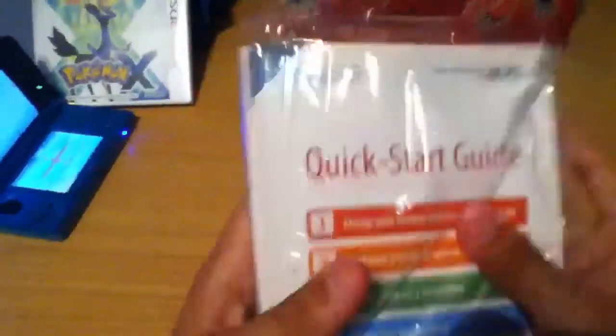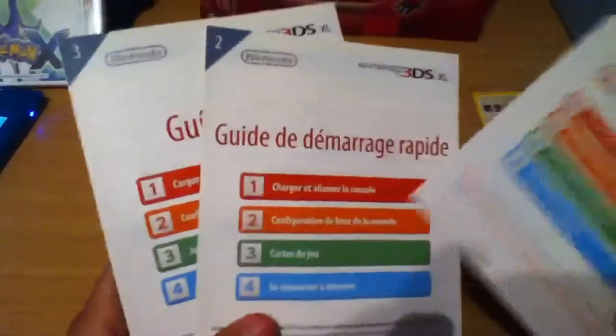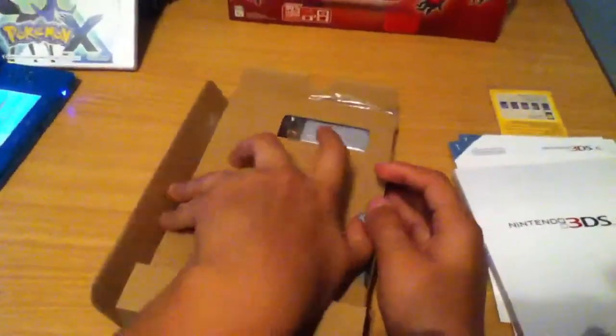There's a quick start guide. Let me just put this to the side — the guide is in different languages. Nintendo 3DS XL. This is pretty interesting. Okay, now that I've read it, I'll just keep that in mind.